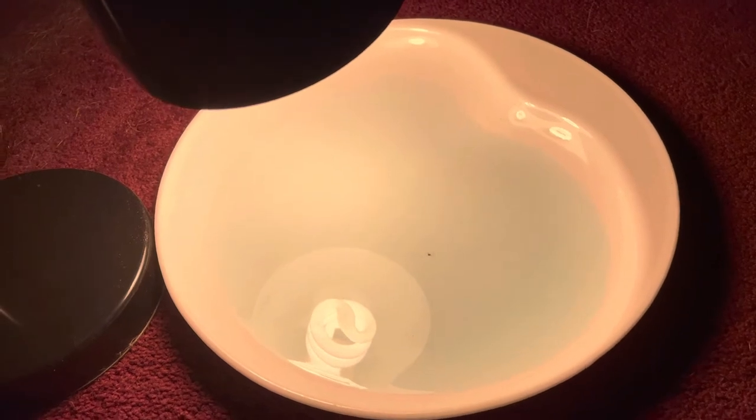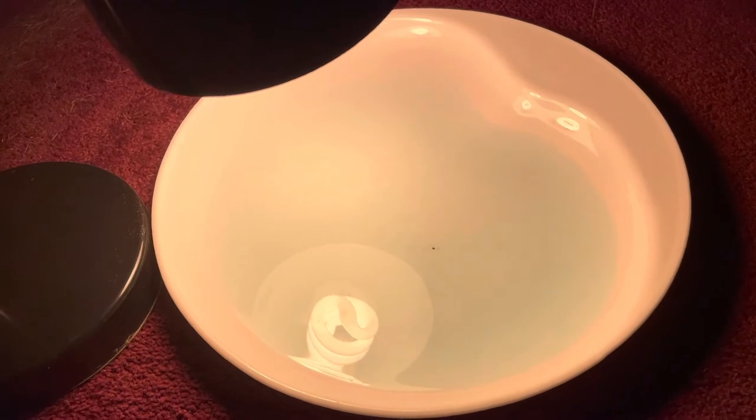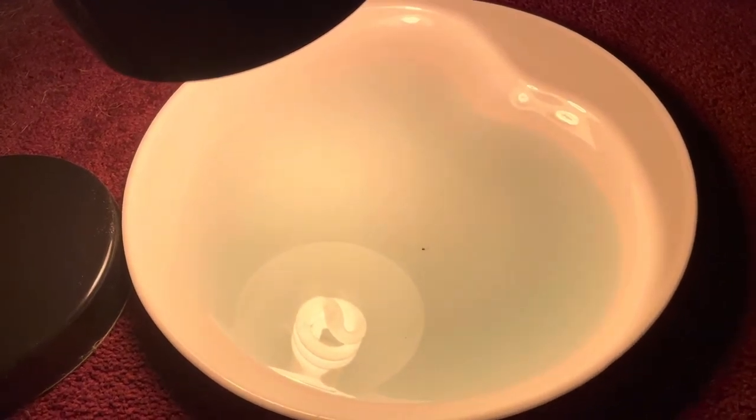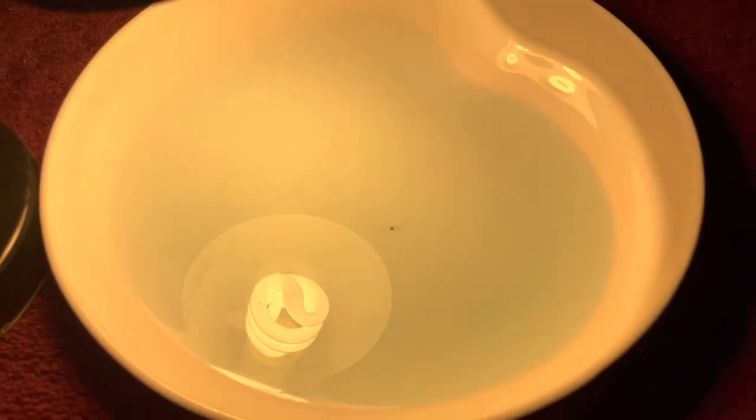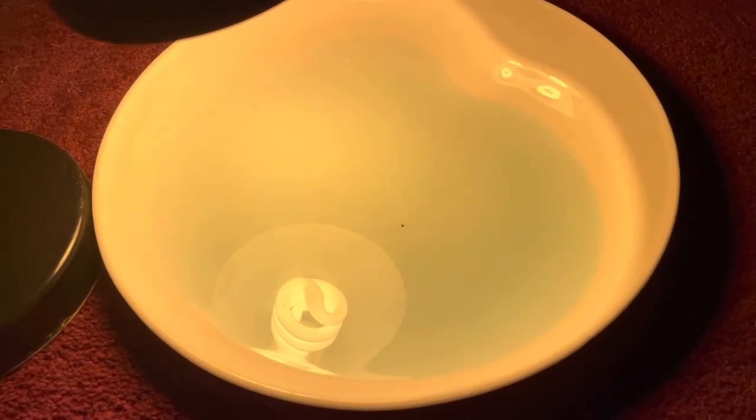I haven't had fleas in years now until just last night when I noticed some on the dog. So I put this out — it's nowhere near the situation I had years ago — but that black speck in there is a flea. It's probably kind of hard to tell, but I got one and I'm just going to keep this little trap going for a while to see if more of them come.